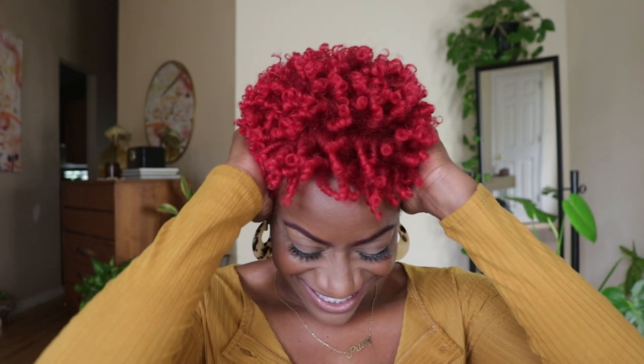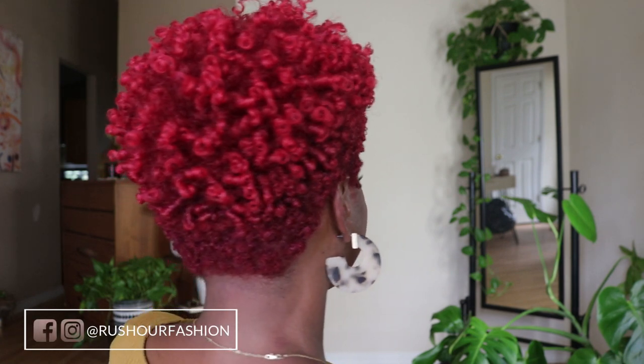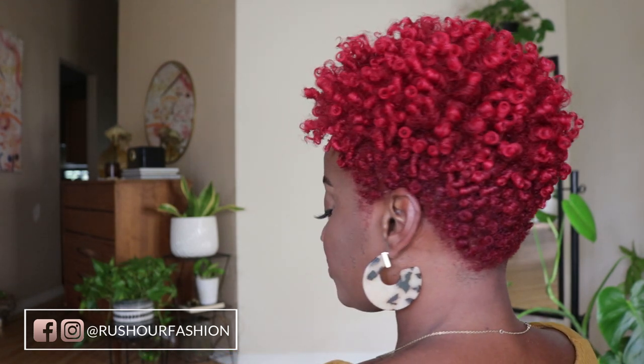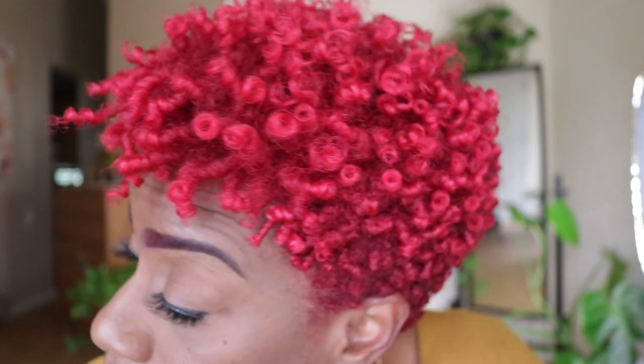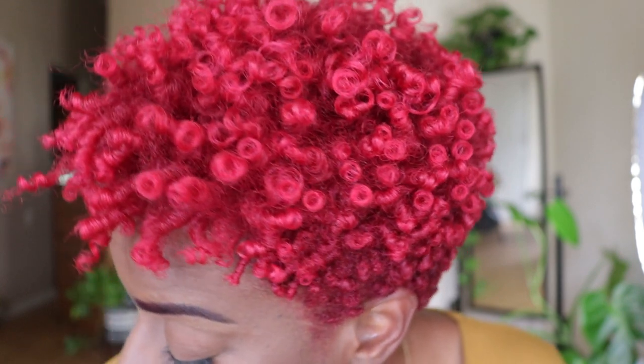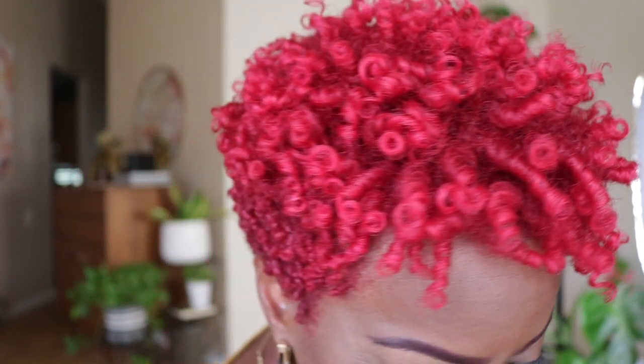All right guys, so that is it for my finger coil tutorial. I hope you enjoyed this video and were inspired to do this technique for yourself. If you do, be sure to post a picture and tag me at Rush Hour Fashion. Also, give this video a thumbs up, subscribe to my channel, and turn on your notifications for more. And until next time, I'll see you guys in my next video. Bye-bye.